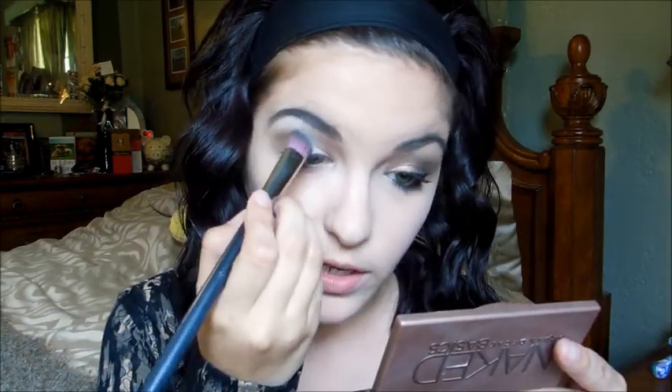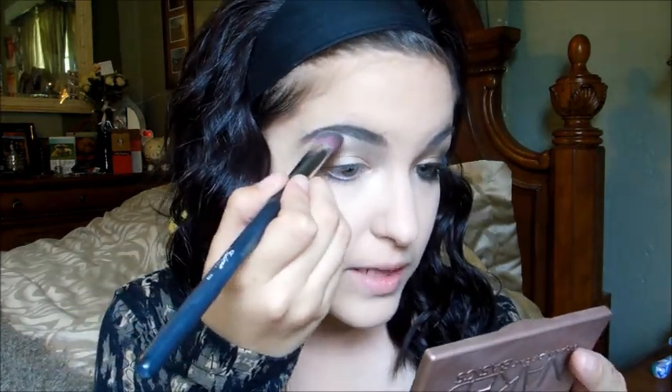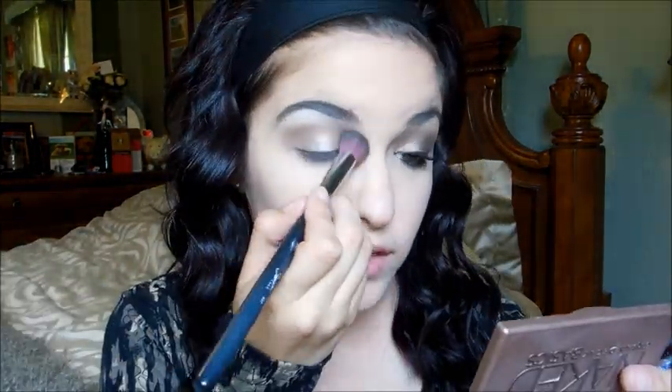Using a Sedona Lace 773 angled brush, I'm taking 'Venus' from the Naked Basics palette — a nice shimmery color — and applying it as my highlight. I'm using mostly shimmer colors today since in the music video Selena had shimmer eyeshadows, but you can use matte if you prefer. I apply 'Venus' to my brow bone and inner corner as well.